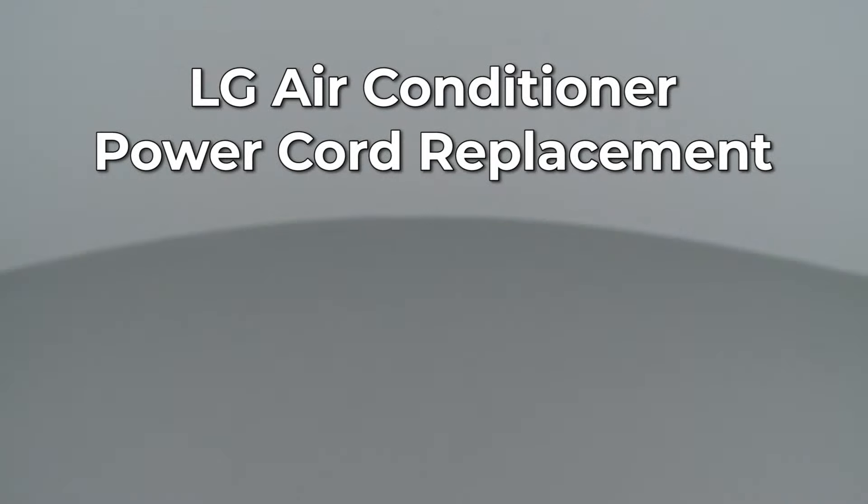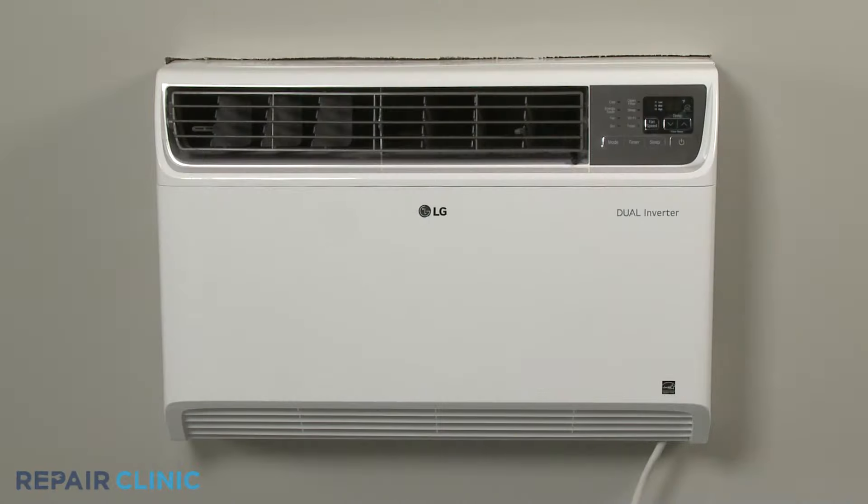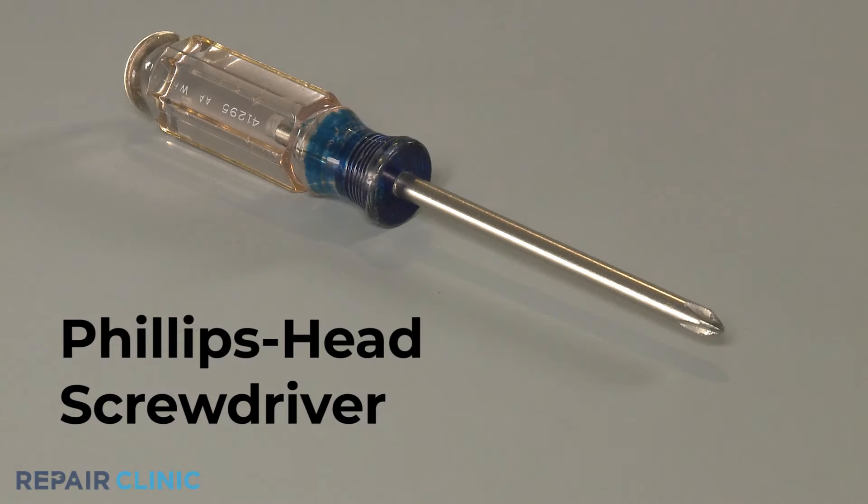Since Repair Clinic encourages you to perform this repair safely, a warning icon will appear when you should use caution. To replace the power cord on this LG built-in air conditioner, you will need a Phillips head screwdriver.